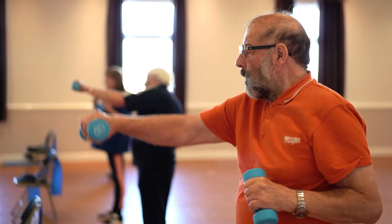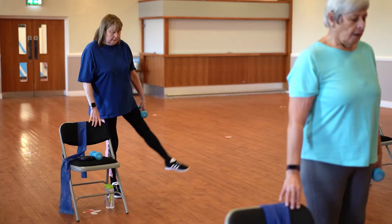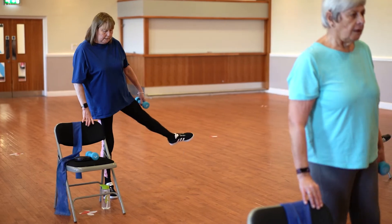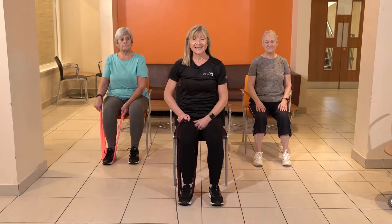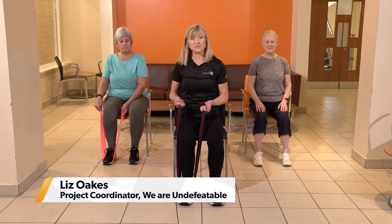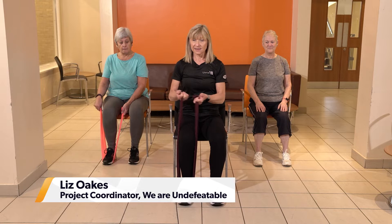I do the exercise to keep fit, to keep my circulation and body in good order. It's fun, and I know I'm getting benefit out of it. It lifts your mood, it makes you laugh. I always go out feeling better than when I came in.